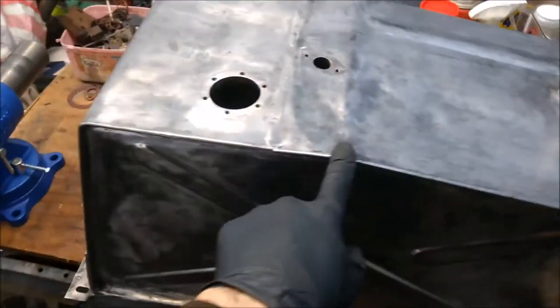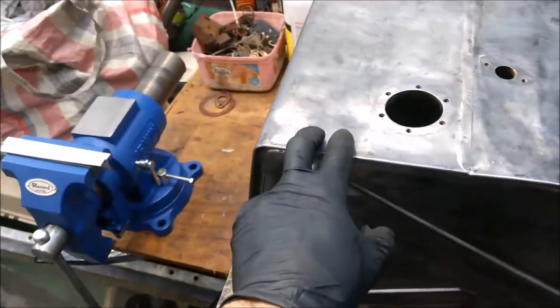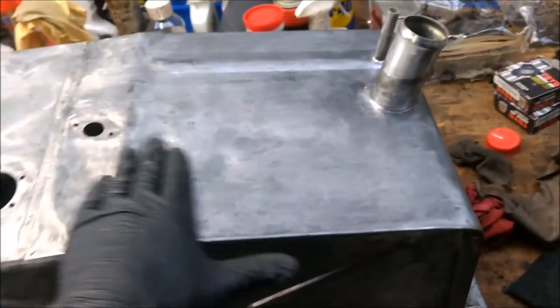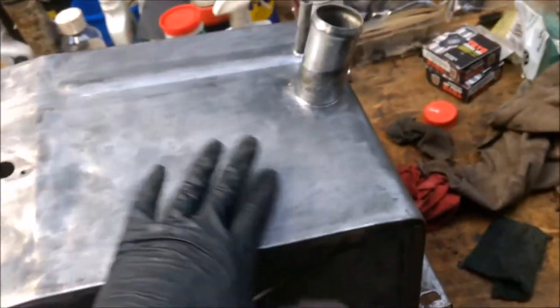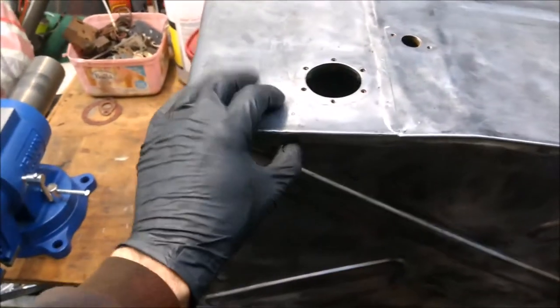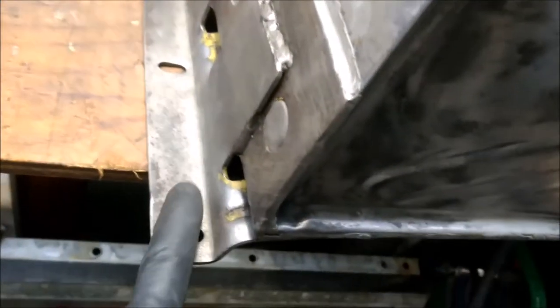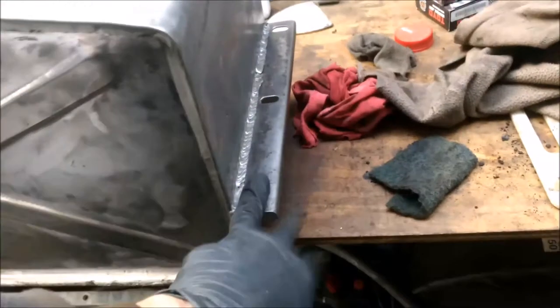One thing I'll mention is that when I was using the grinder with the wire wheel on it, I was actually being very gentle on this surface — not pushing a lot of pressure down, just enough for it to start peeling off the paint. Because it's thinner gauge material. Whilst on this one here I was giving it a bit more pressure because it's obviously thick gauge, and that's where most of the rust was anyway on these brackets here.